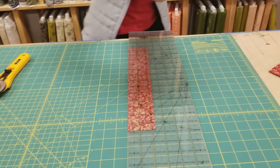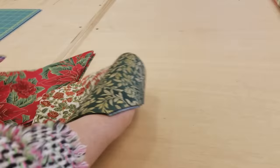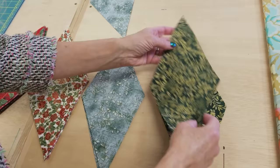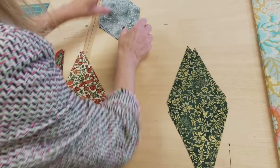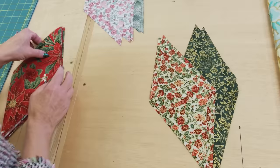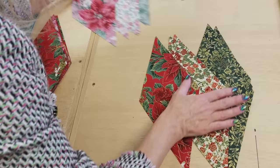All of the pieces are cut, and we are going to start our sewing with the diamonds. Before I stitch these together, I'm going to separate them into two piles. I'm going to put the fabric that's right side up here and the fabric that's right side down there. The reason I'm going to do this is because when I stitch these into bigger diamonds, I want the grains to be going all the same way in each diamond because that will make the tree skirt lay flatter. So this is a really good tip anytime you're working with diamonds — it's specific to diamonds.